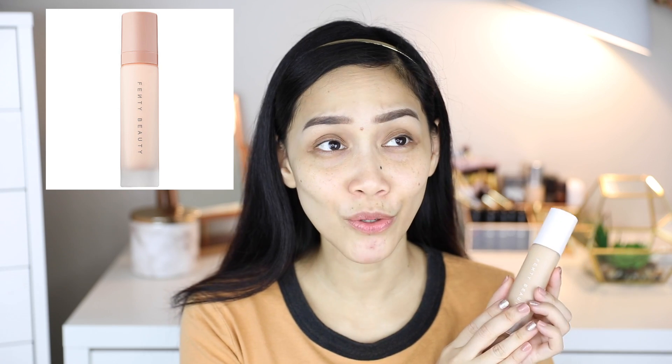The foundation bottle looks really, really sleek, classy, and very simple. I actually wished the primer packaging was the same as the foundation because the primer packaging is gorgeous. I have super duper dry skin, so I didn't get the primer since it's a mattifying primer and I can't really use it.